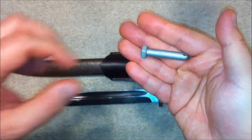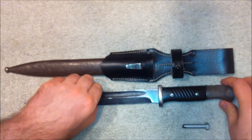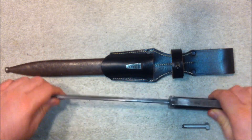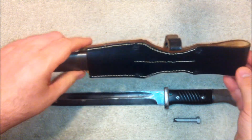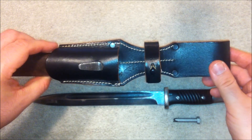Also, here's a driver bit I made out of a bolt to fit the nuts that hold the grip panels in place. And on the scabbard I just have a replica bayonet frog.